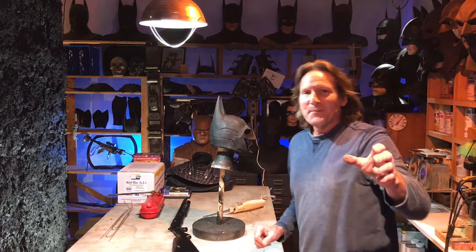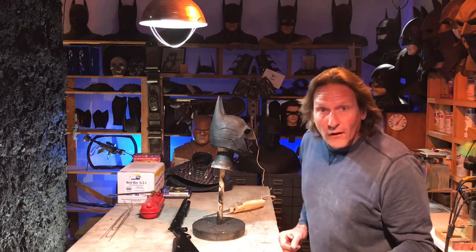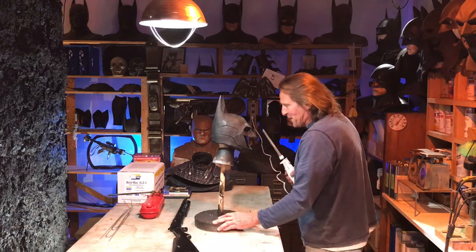Hey Bat Buddies! I'm not doing this for Bat Buddies — I'm doing this as a dedication to Jayden at the Cowl Vault. I'll work, but I don't know that you're gonna get anything out of this, and you're probably not gonna do it at home.